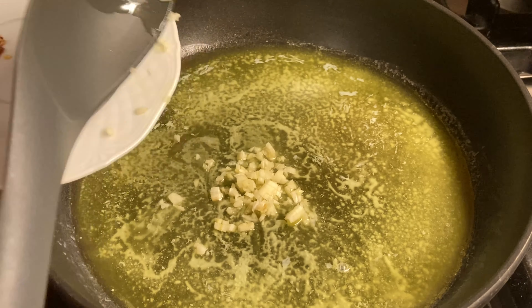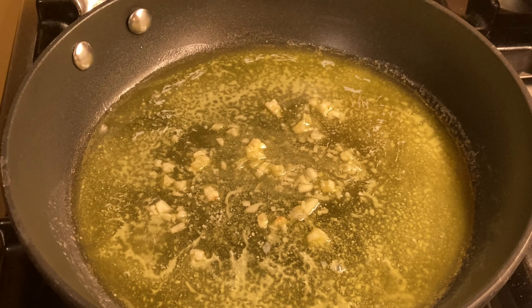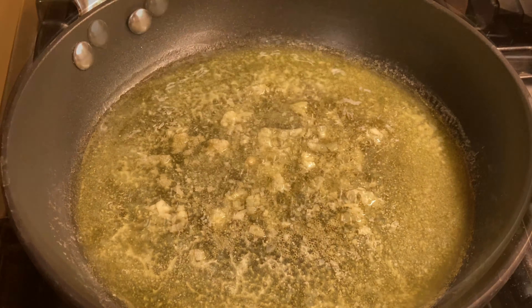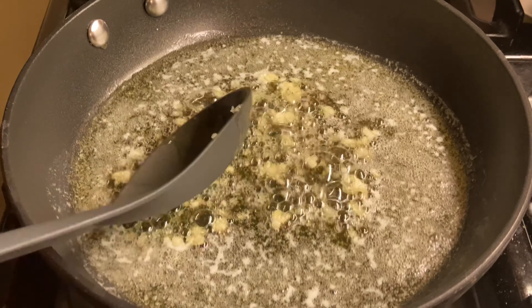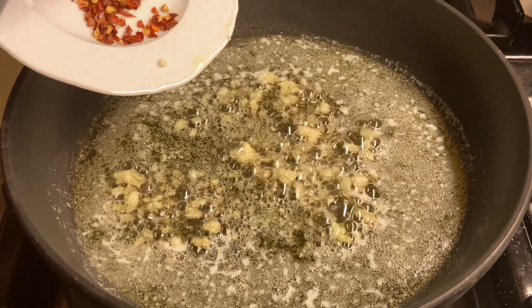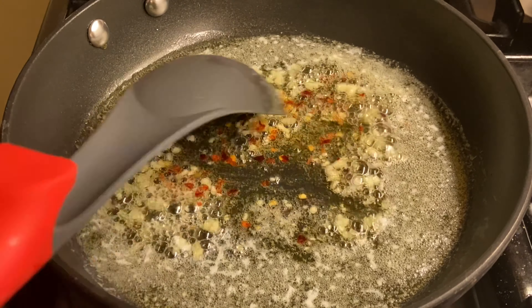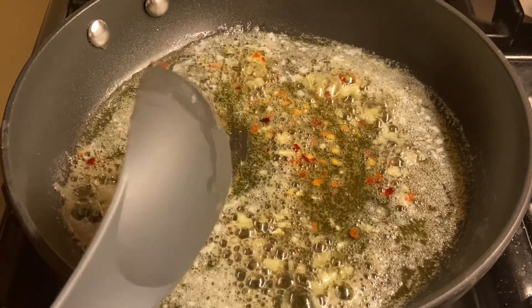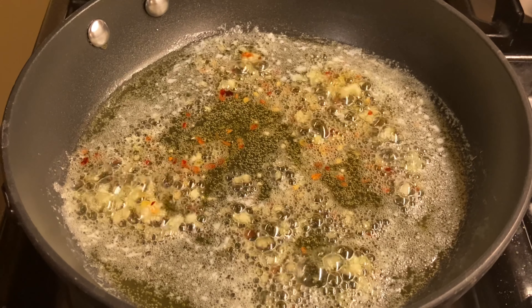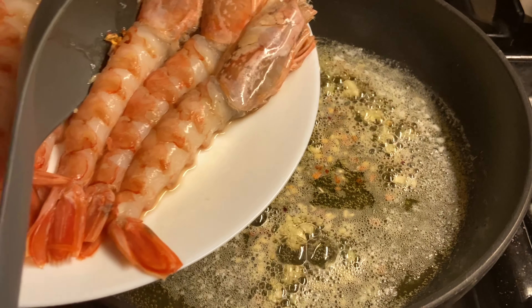Sauté the garlic and hot pepper flakes. Of course, you could add more if you love garlic and spicy food. Now let's add the prawns and cook.